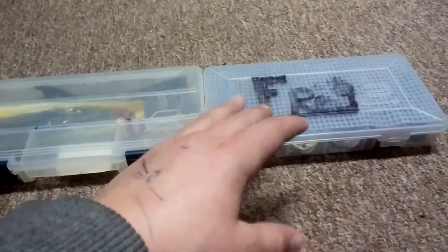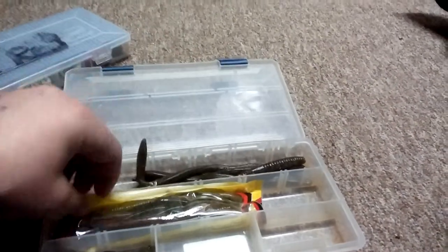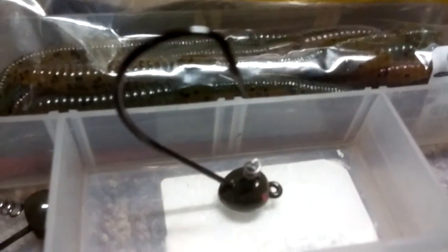Here are my two smaller boxes. This one is labeled frogs but it's actually my jigs. This is my shaky head tackle box. In here I have the Z-Man Elastic Finesse Worm - it's real stretchy. I have the Keitech plastic finesse worm in the dirt color, and then just the Yum Screw Lock shaky head hook that stands up on its own, so it's really nice.